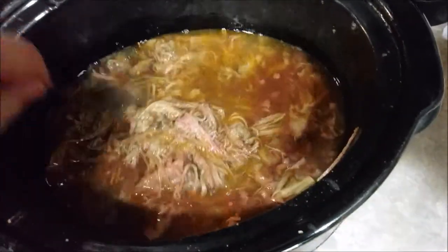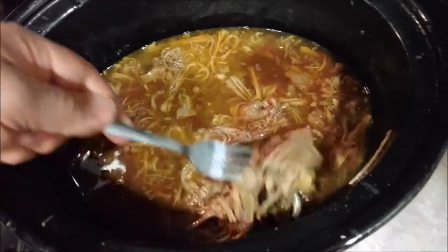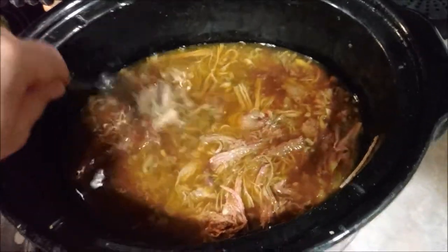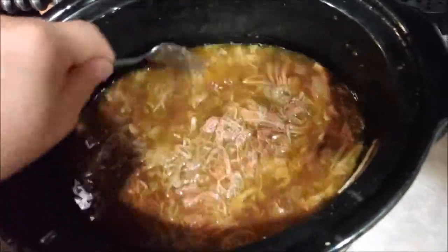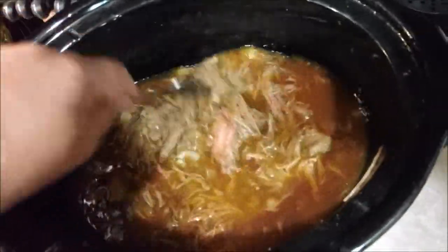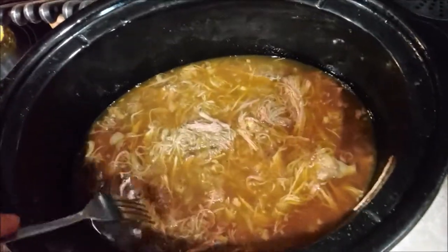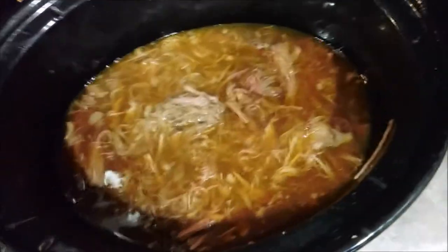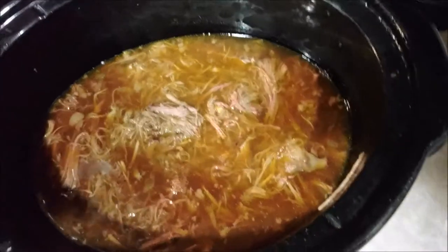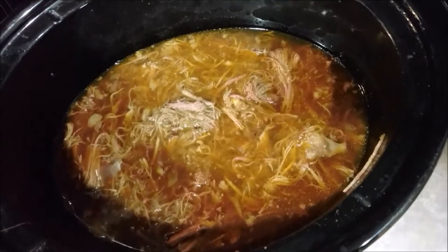Yeah, about 30 more minutes. There's still this tough part right here that's kind of tough, but it will soon break apart and then we'll make our hot Italian beef sandwiches. Six hours — I don't know what I was thinking with four and a half hours. This is taking over six hours now, so in about 30 minutes we'll come back and make some sandwiches.